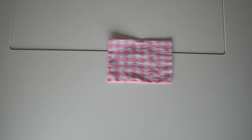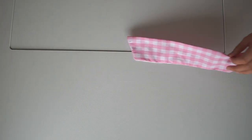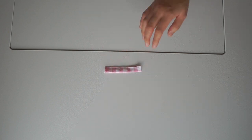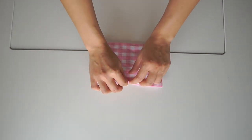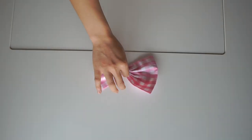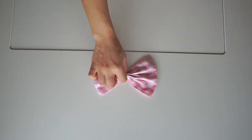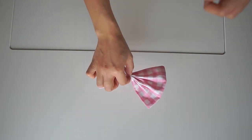This is the main fabric for the bow, the tail, and the center piece. Take the main bow piece and pull it together like this. I use thread to secure the bow.